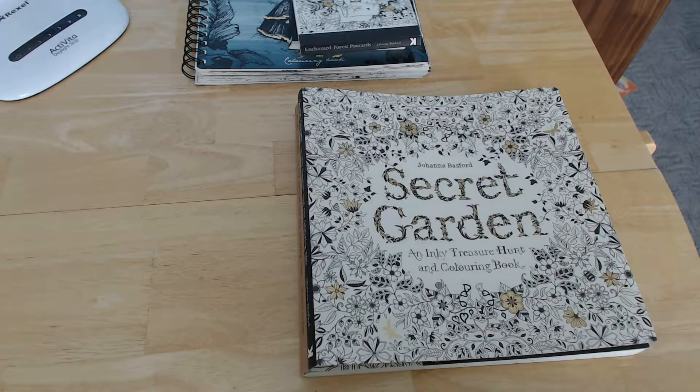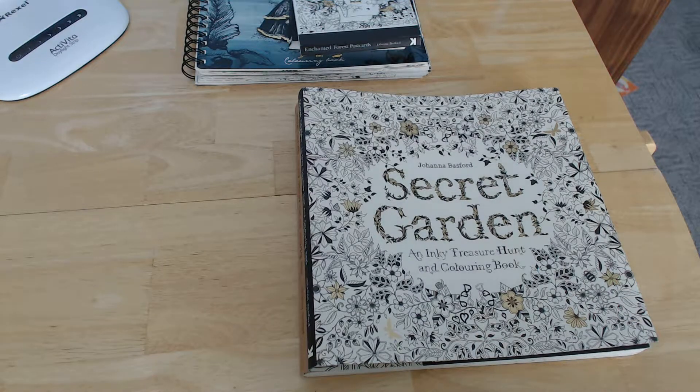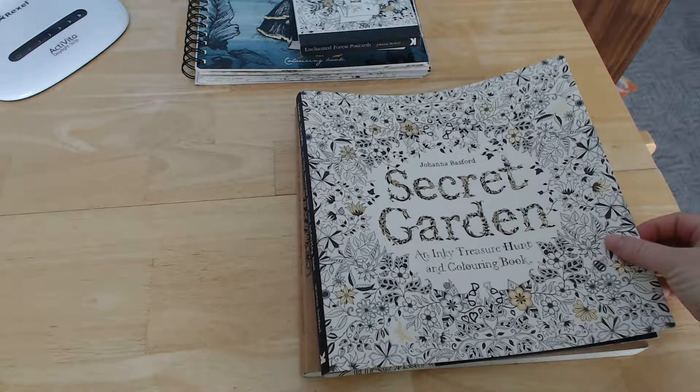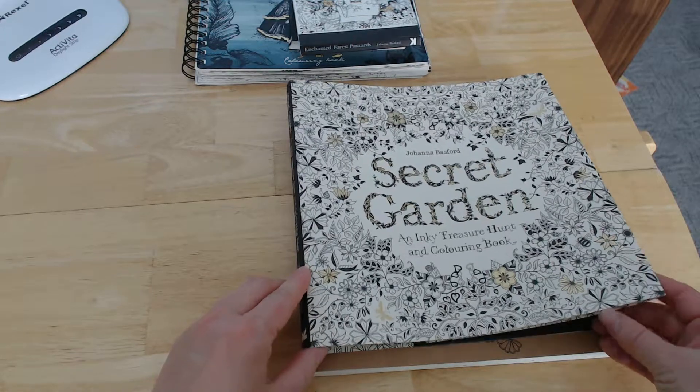The reason I'm mentioning where it's printed and what edition it is, is that even though they're all UK editions, there's a big difference in quality between them all. This one, although it's the 15th edition, is one of the older ones from 2015, which means the paper is a lot thicker than some of the newer ones. There's one I've seen quite a bit in the shops recently which is a Belgian one — it's a UK edition but printed in Belgium, and it actually has greenish paper. Although it's still fairly thick, it's not as thick as this one, so just really have a look and see what edition you're getting, because there's a big difference in quality.